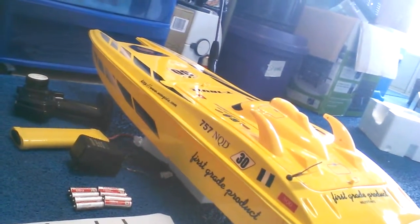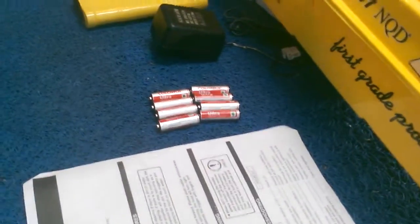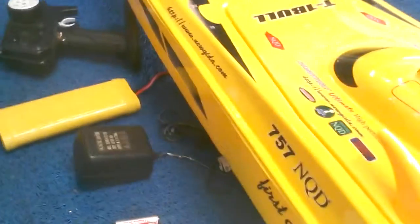Guys, there's the boat right here — the AA batteries and stuff for the boat: AA batteries, manual, pre-checklist, AA batteries, charger, LiPo battery, and transmitter right there. And that's all the stuff for the boat. Subscribe for more, and this video is on Facebook too.